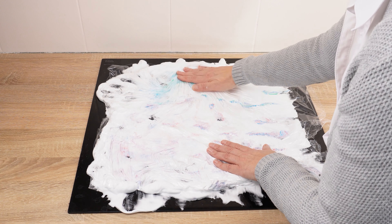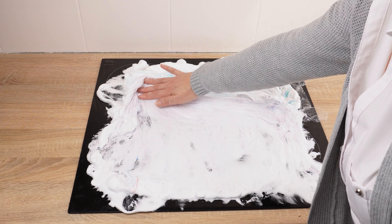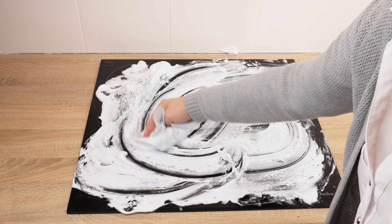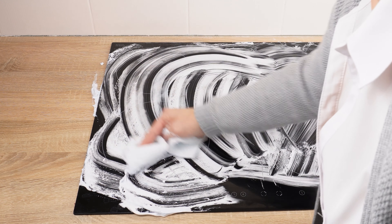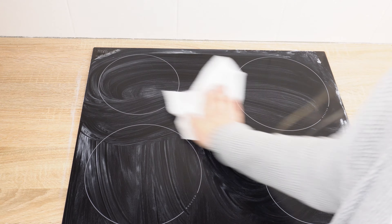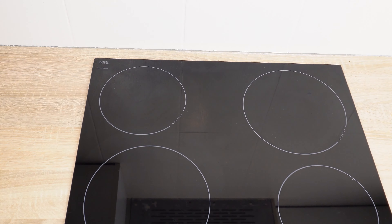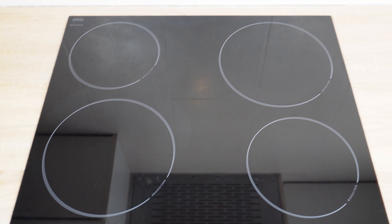Then spread the white foam again, remove the film and throw it away. Collect the rest of the mixture with a paper towel — you don't have to scrub anything. All the dirt will come off with the foam. Finally, wipe the hob dry and it's done. It will be shiny and clean as new. See and evaluate the difference — shaving foam with toothpaste is indispensable in this case.